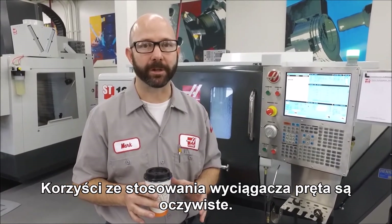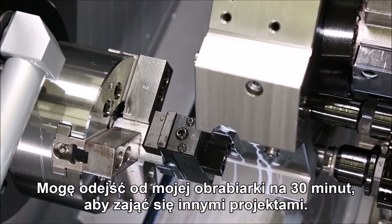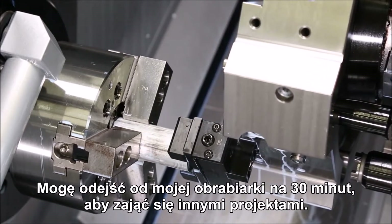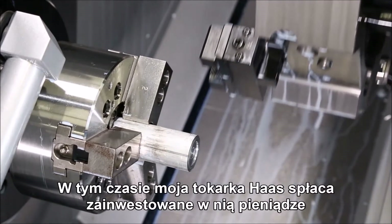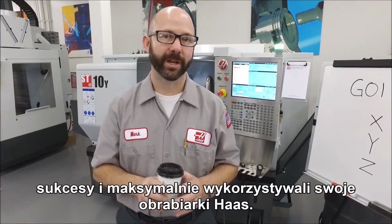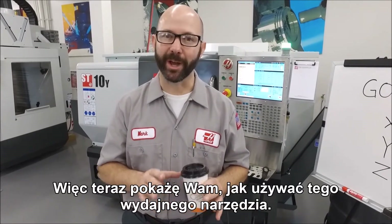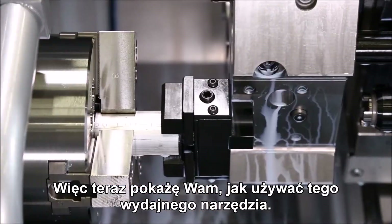The benefits of using a bar puller are obvious. It allows me to walk away from my machine for maybe 30 minutes at a time to attend to other projects while my Haas lathe continues to pay for itself. Now we don't sell bar pullers — we sell machine tools — but we want you to succeed and get the most out of your Haas machine. So right now we're going to show you how to use this effective tool.